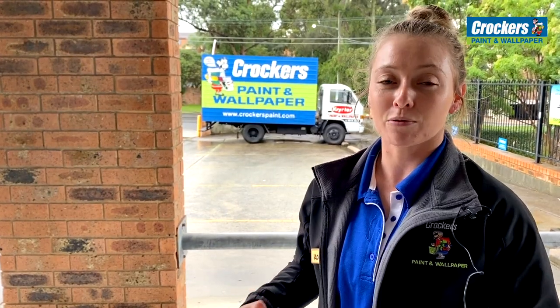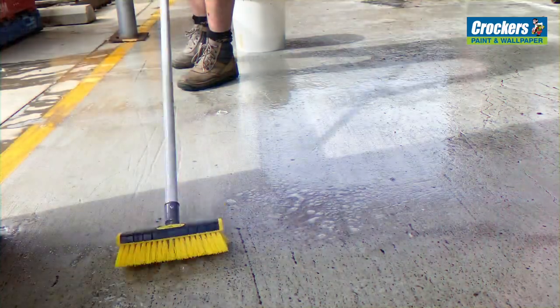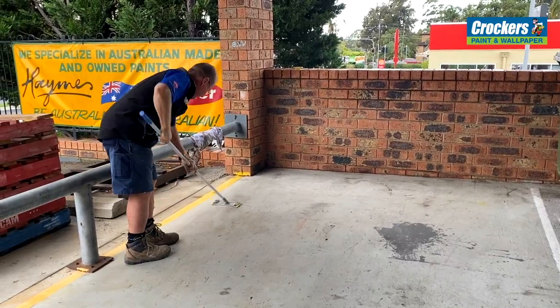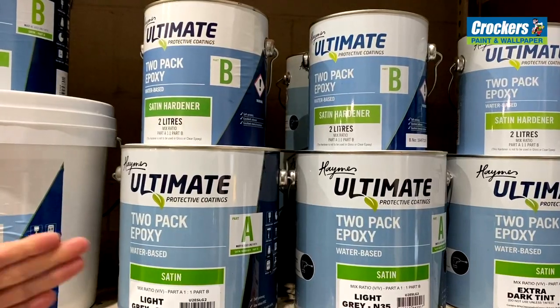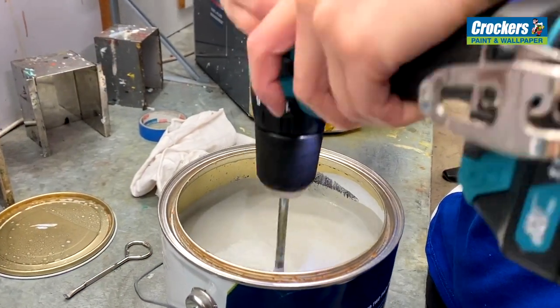As with any painting, preparation is important, especially with this product even though it's self-priming. Prepare properly by sanding and cleaning thoroughly. It's essential to use a drill mixer, mixing parts A and B separately and then together for two to five minutes.